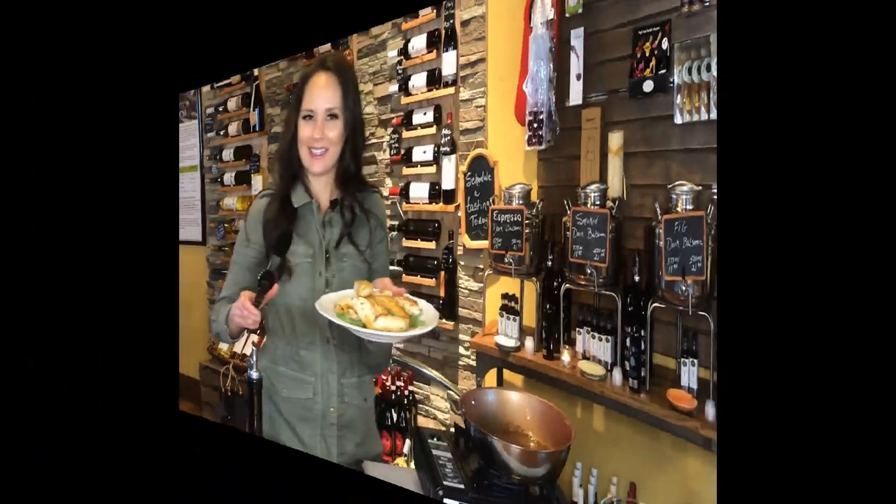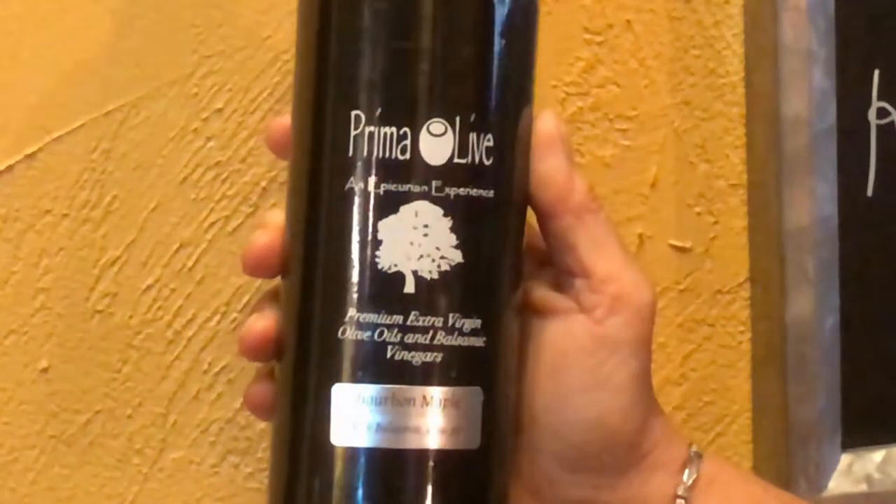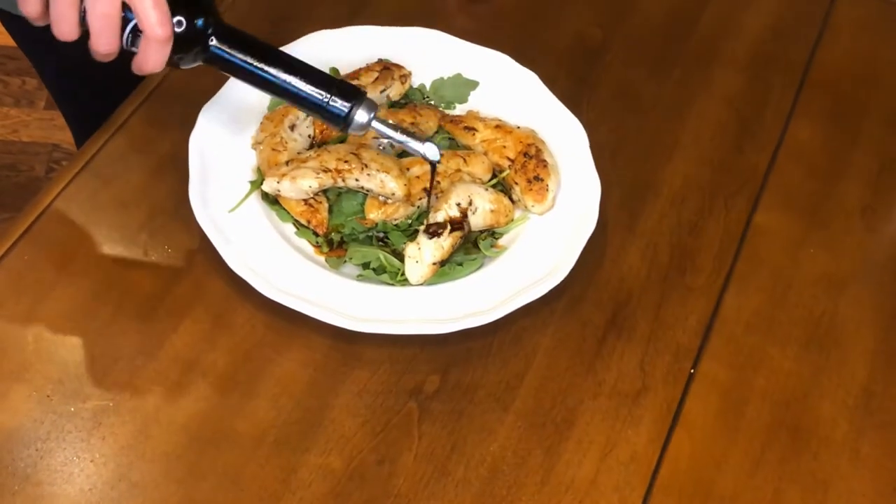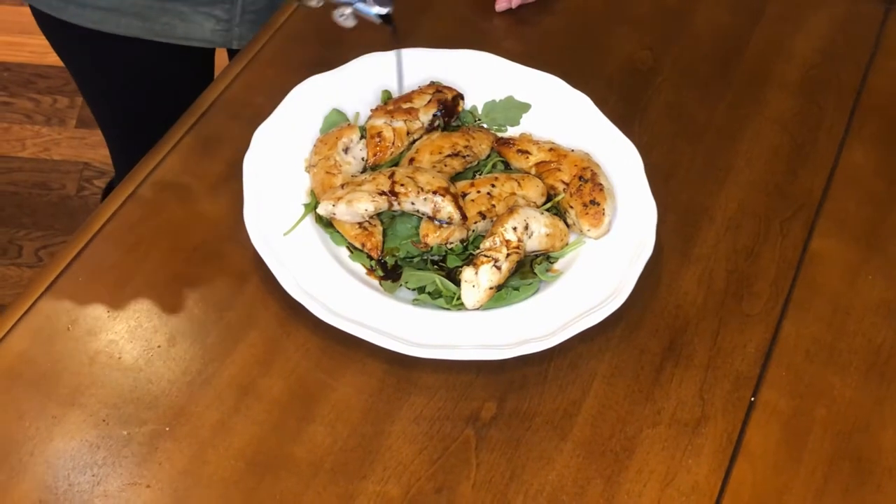I suggested the bourbon maple balsamic to Marissa because of the beautiful warm flavors in the maple and the bourbon that will enhance this chicken dish. The bourbon maple is a beautiful balsamic. I'm going to go ahead and top my chicken off with the bourbon maple balsamic. Oh wow, that looks amazing — it's going to be a really good salad.